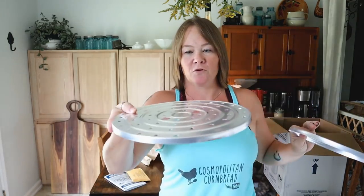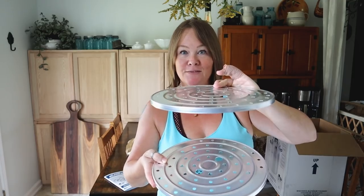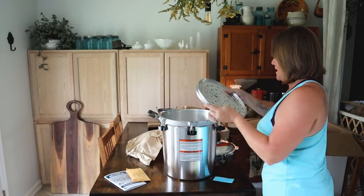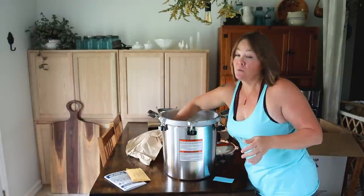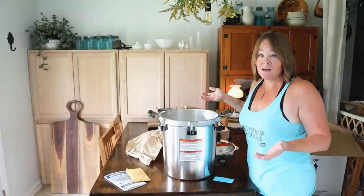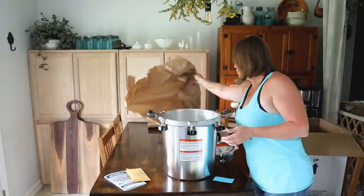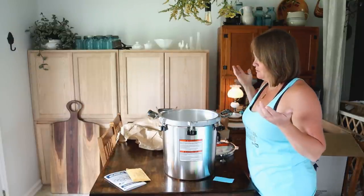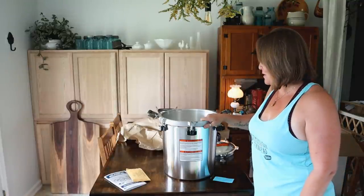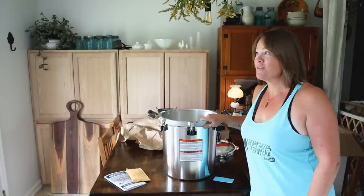It also comes with two racks — one for the bottom level and an extra one so you can double stack right out of the box. My Presto canner only came with one rack and you had to purchase a second one separately, but this already comes with two so you're ready to can right out of the box. I'm excited and this will be getting put to use very soon.